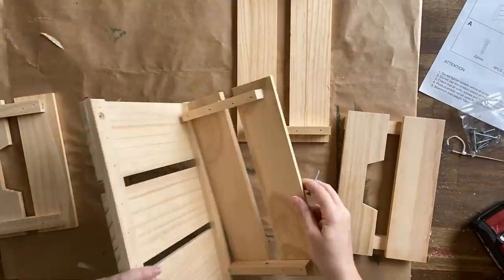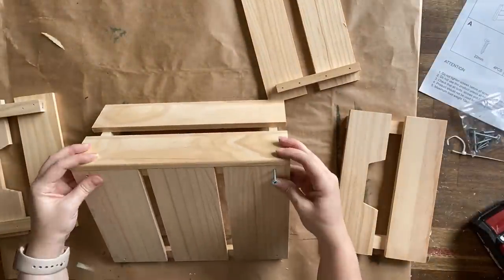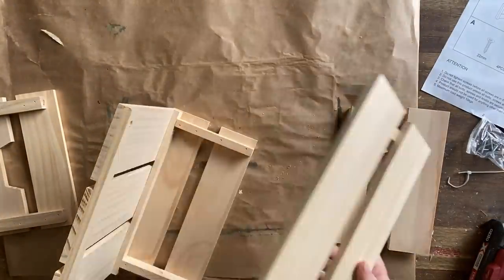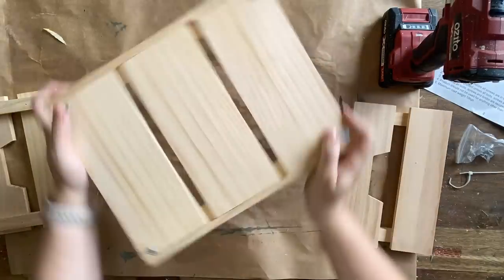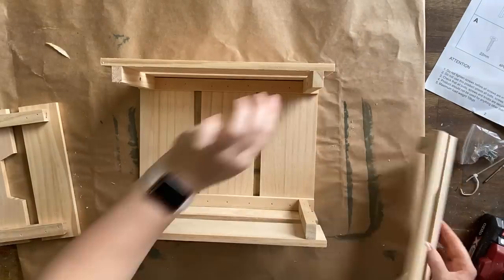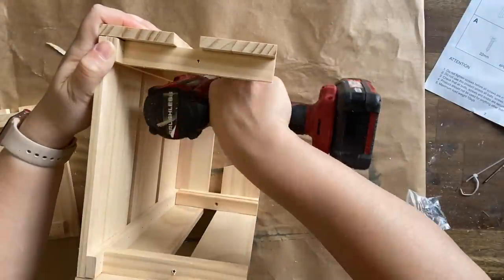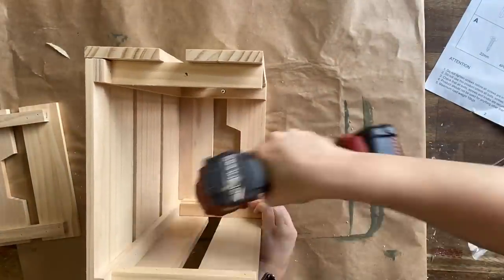Our first project is a flat pack crate that I picked up at a hardware store in Australia called Bunnings, and I'm sure you can probably find these in a lot of different places. I had to put it together myself. I've got the drill out and I'm just starting to add the screws to the pre-drilled holes. A few times I did have to make a couple of pilot holes just to make the process a bit easier, but honestly it was pretty straightforward.